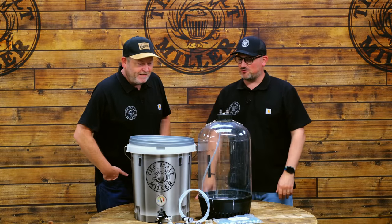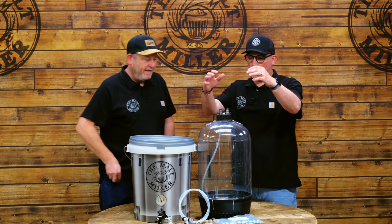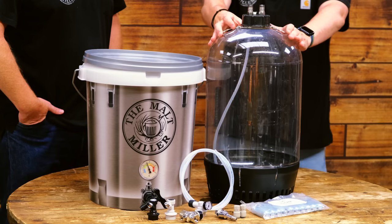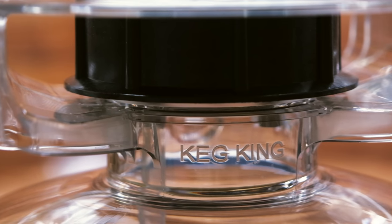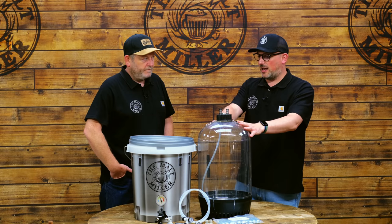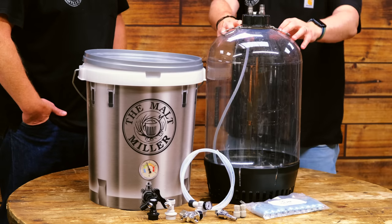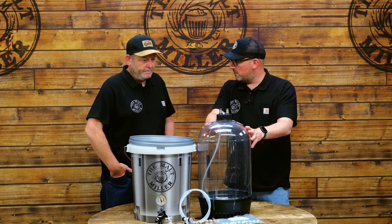Shall I start by taking us through what's at the core of this concept? This is the Chubby — it's a pressure fermenter available from Keg King, 30 litres in capacity. What this allows us to do — and Keg King have recently released a range of pressure fermenters which we've got an awesome playlist on — is ferment the beer under pressure, which has some huge benefits, and also serve directly from here.